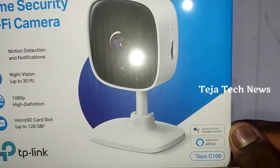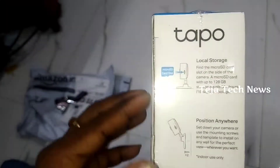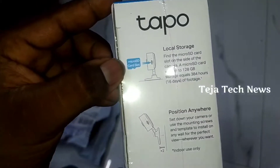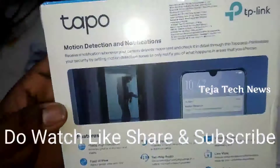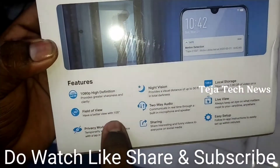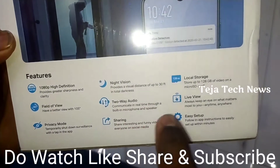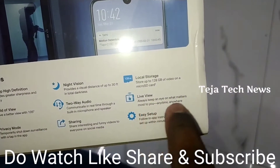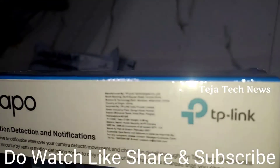This is compatible with Google Assistant and Alexa. The internal features include 1080p video, field of view, remote access, night vision, two-way audio, sharing, local storage, live view, and easy setup.